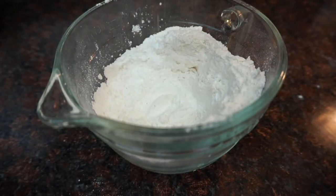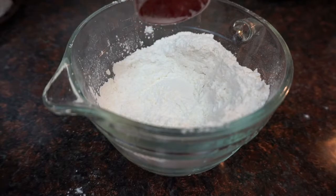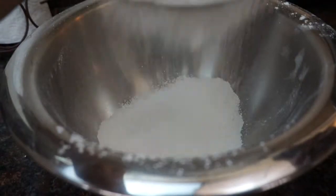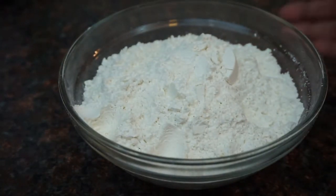Then you're going to add two tablespoons of cornstarch, and then you're going to sift it five to six times — and there's your cake flour.